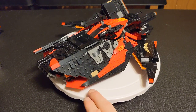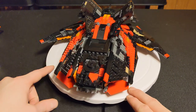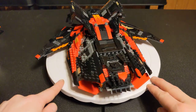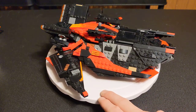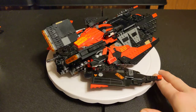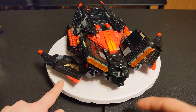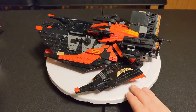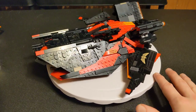Hey everybody, welcome back to the channel, glad to have you here. We are now doing the ship for the crew. If you haven't seen the little videos I've done prior to this, you should check those out. You see all these little minifigures that I made, sort of like a mercenary group. And this is a ship I built that they go with. This is a set bash, as I call it, between three different Lego sets.